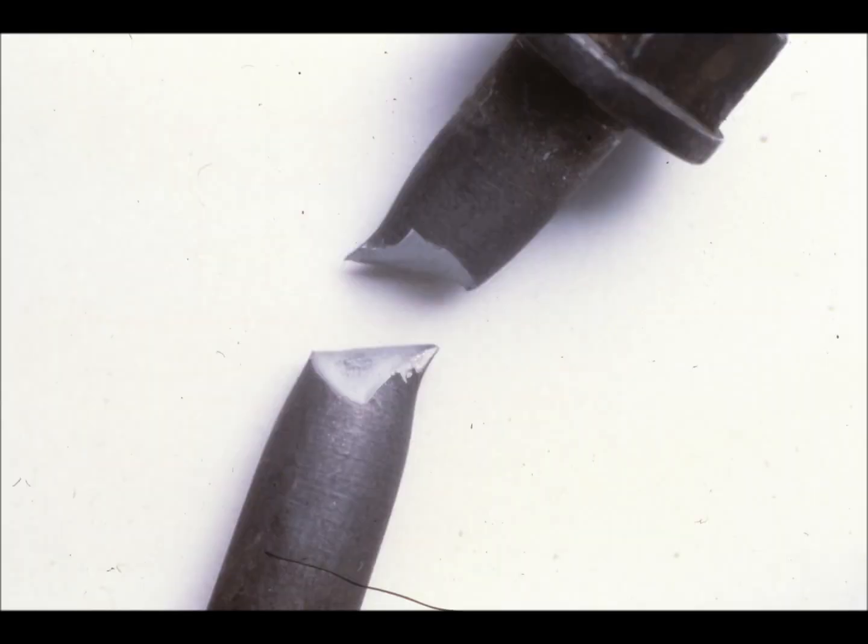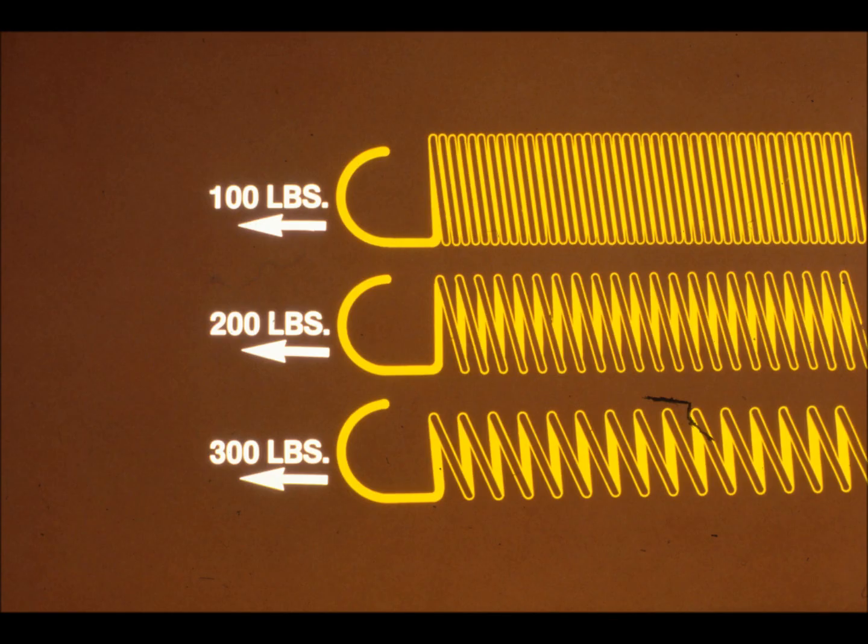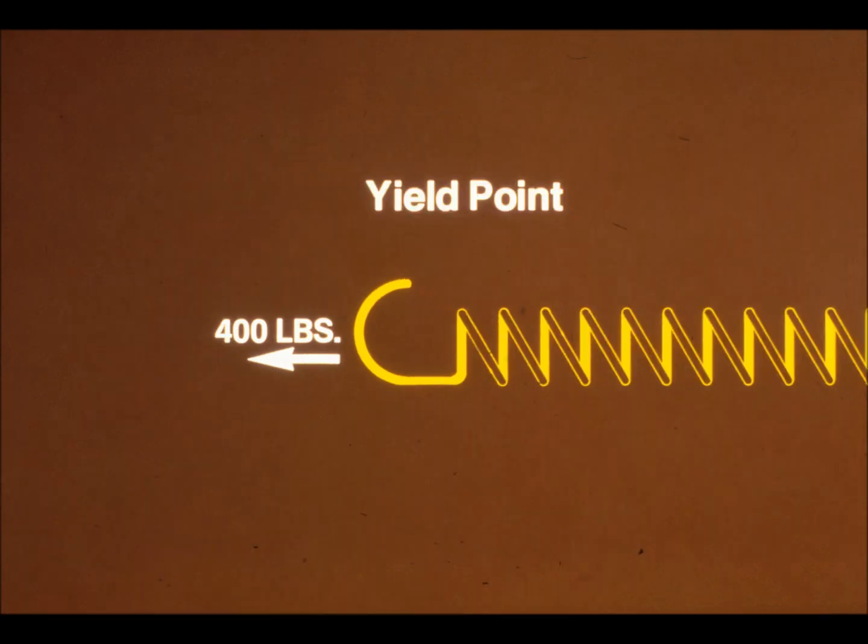So what determines the amount of tension you should put on a fastener? You've probably noticed that the farther you stretch a spring, the more effort it takes. In general, for any elastic material, the more you stretch it, the more tension it exerts — up to a point. Tension increases until you reach the material's yield point.